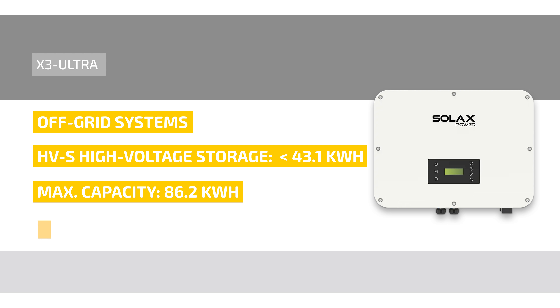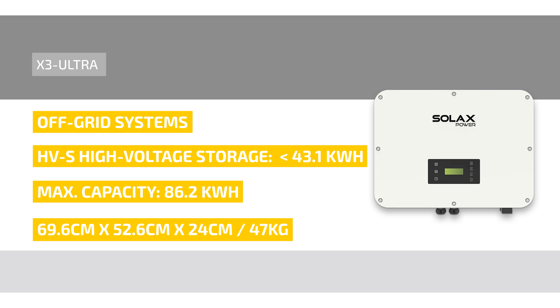With dimensions of 69.6 cm wide, 52.6 cm height and 24 cm depth, and a weight of 47 kg, the hybrid inverter has a pleasant size. The X3 EPS Parallel Box 2 is required as an additional accessory for the X3 Ultra.